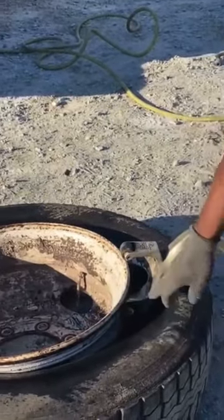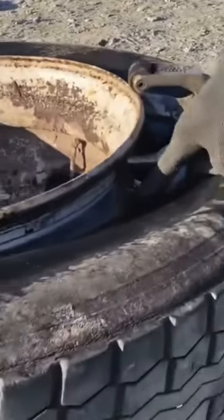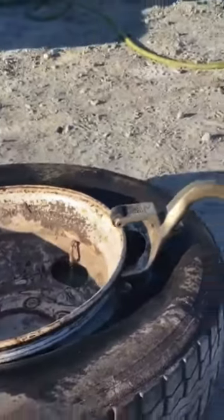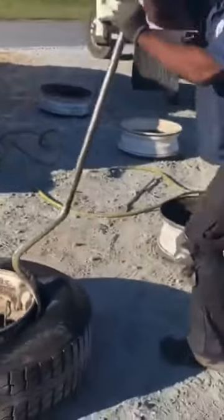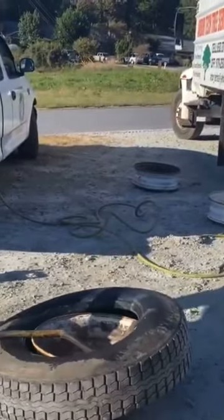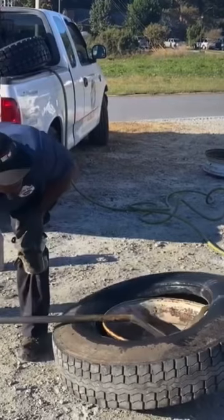It's going to go in and grab both of the sidewalls, the beads right here on the tire. And you want to take the end, go up with it, come down like that — sometimes you got to rock it a little, hit the rim.